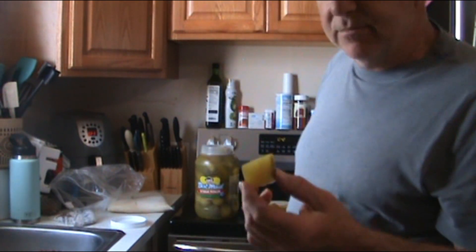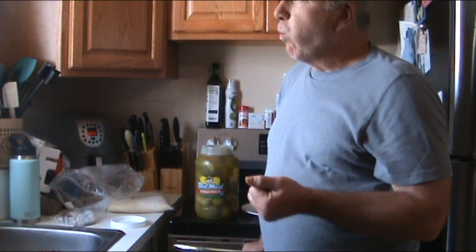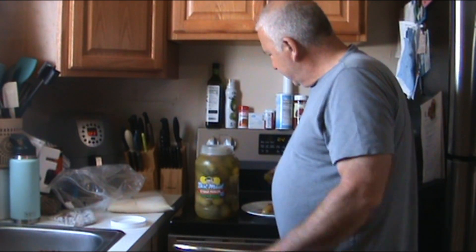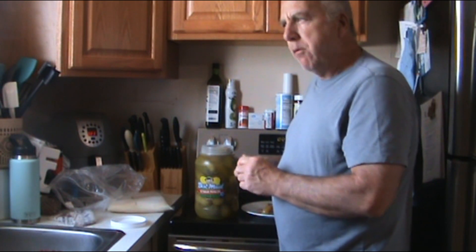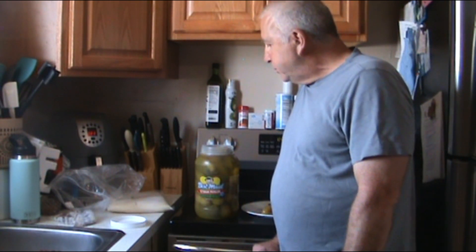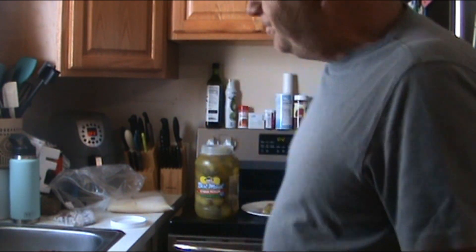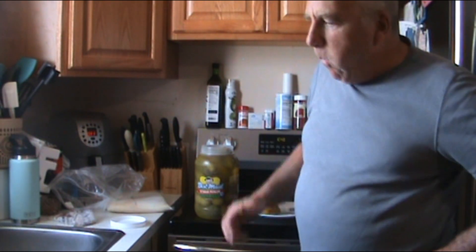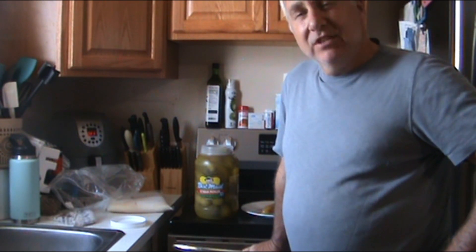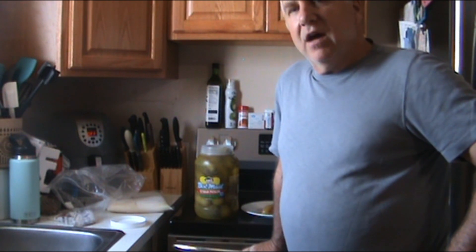This is the first time I've tried these Best Made. The reviews are really good, saying they taste like old-fashioned pickles and all that. Definitely sour. I do like them. I think I like the Van Holtens a little more.